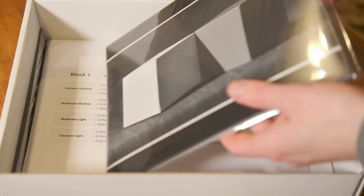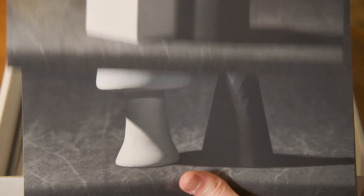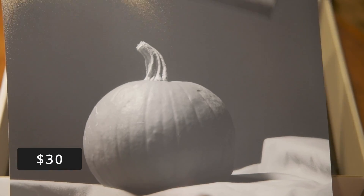More references. You'll use these prints for block one where we paint from photos, whereas in block two we only paint from life. We take our references very seriously at Evolve. We photographed these ourselves because we wanted clean, perfectly lit still lives designed specifically for what we want our students to learn in each assignment.